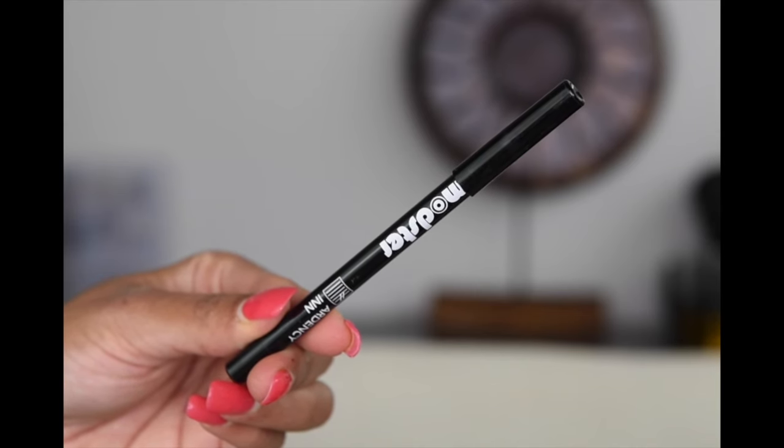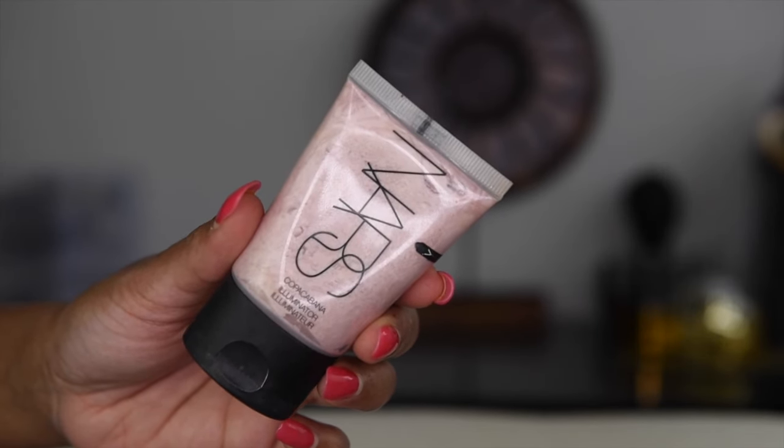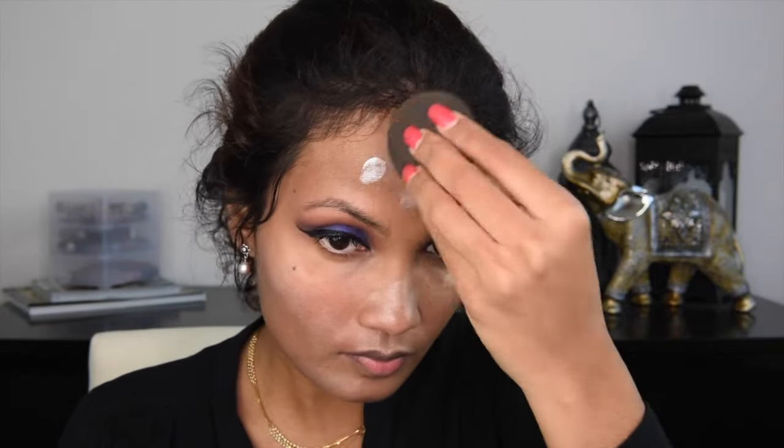And then to tightline my upper waterline, I went with Ardency Inn Gel Liner in the shade black. Moving on to face base, I started off by applying illuminator first instead of applying any sort of primer. I totally forgot to apply primer for this makeup look, but anyways, life goes on, right?